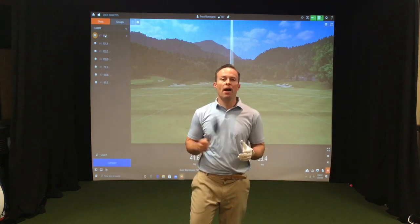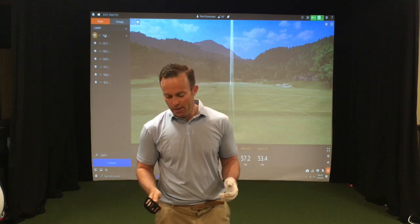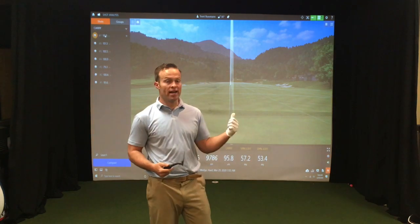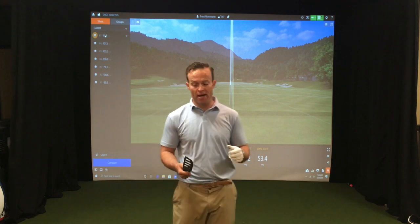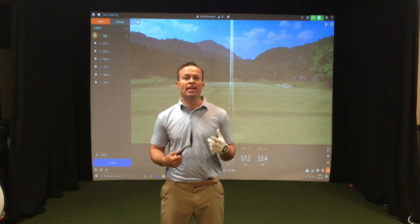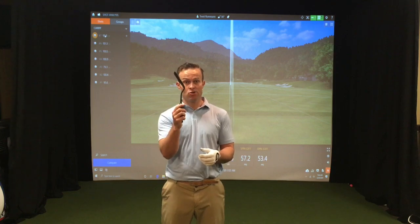Okay, impact position. I've got this spatula and I'm going to help you better understand what the proper impact position is, and then I'll demonstrate how that changes those numbers on TrackMan behind me. I see a lot of people that struggle with inconsistent contact.